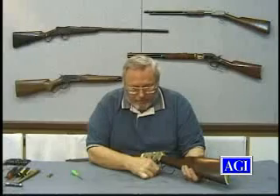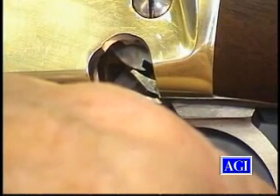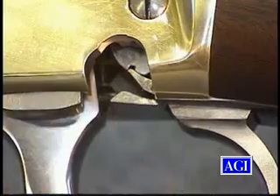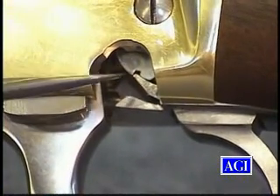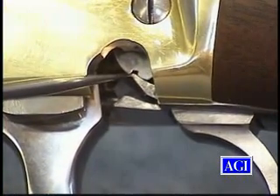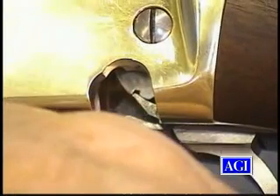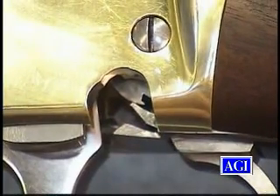...not snag on the safe notch. There's enough clearance there that it didn't. I'll do that again — you watch. See, that cleared. If for some reason the hammer is altered in this area so that the notch doesn't come out as far forward, and it releases right there, then it'll snag the safe notch on the way down and either break the sear or the safe notch.